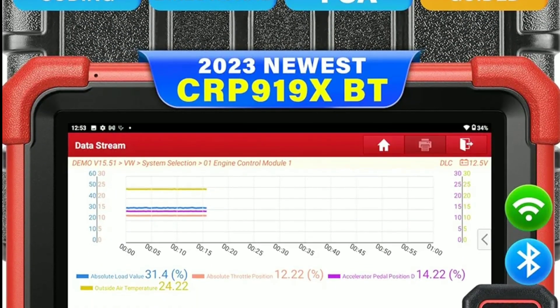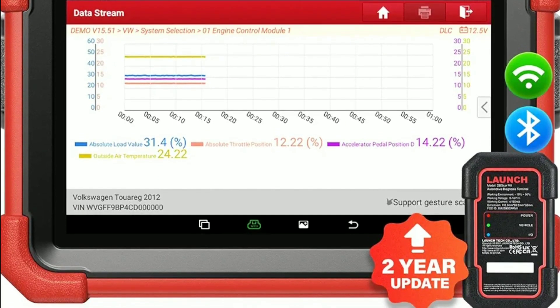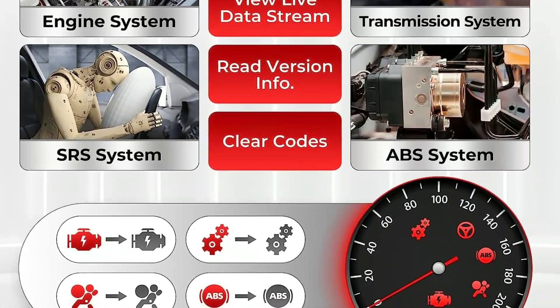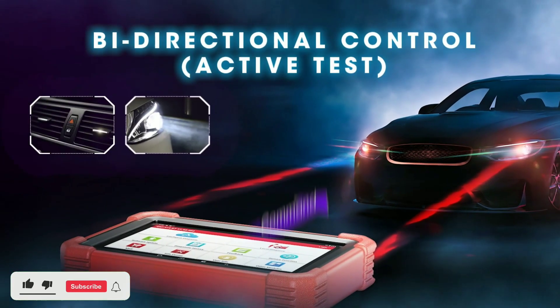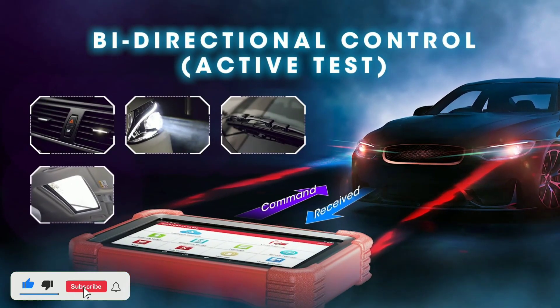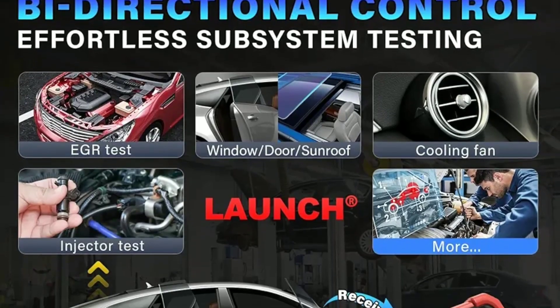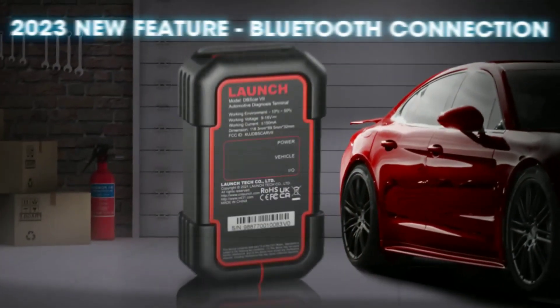Advanced Diagnostics: this scanner goes beyond the basics. It can perform deep-level diagnostics on a wide range of vehicle systems, including the engine, transmission, ABS, sensors, and more. Bidirectional Control: one of the standout features is the bidirectional control, allowing you to actuate and test various components within the vehicle, making it an excellent tool for advanced troubleshooting.